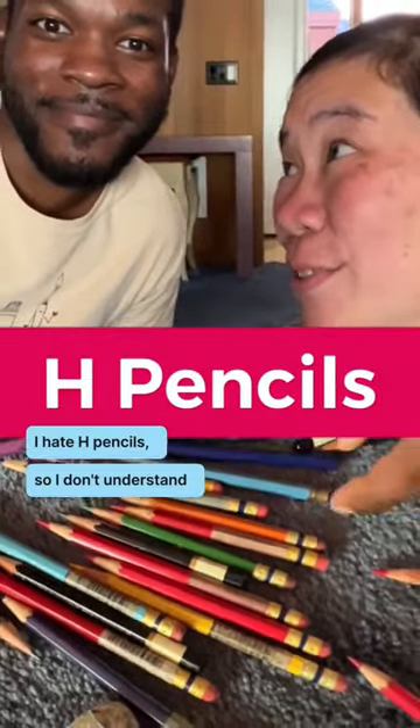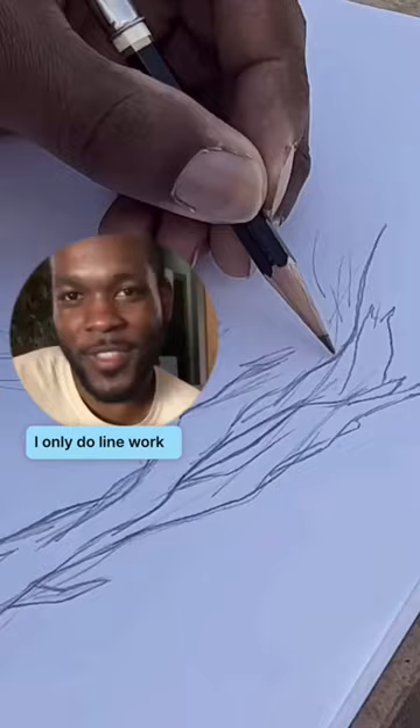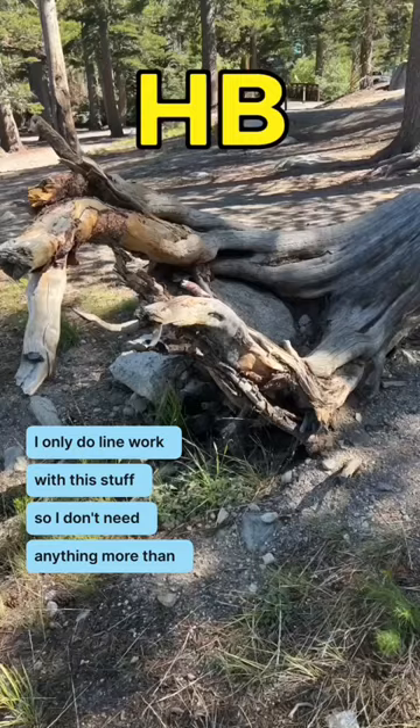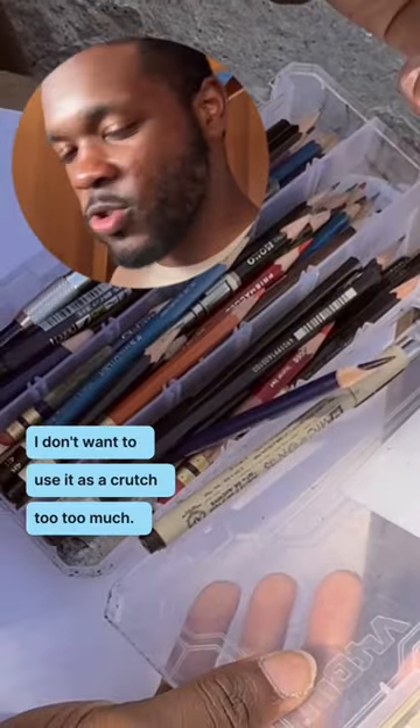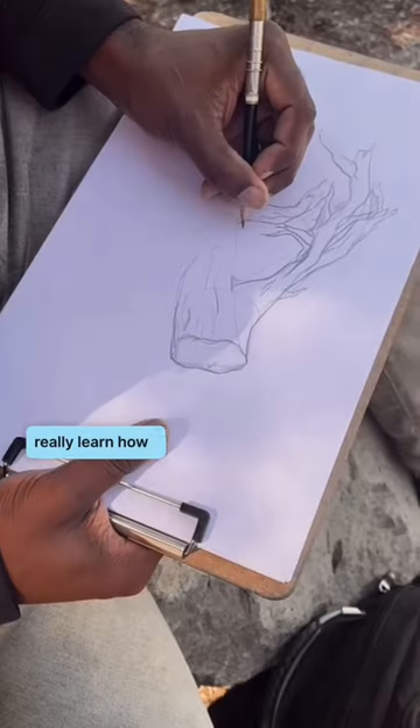I hate H-pencils, so I don't understand why you have so many. I only do line work with this stuff, so I don't need anything more than an H-V. How can you only have one eraser? I don't really erase. I don't want to use it as a crutch too much — it forces me to really learn how to place the line.